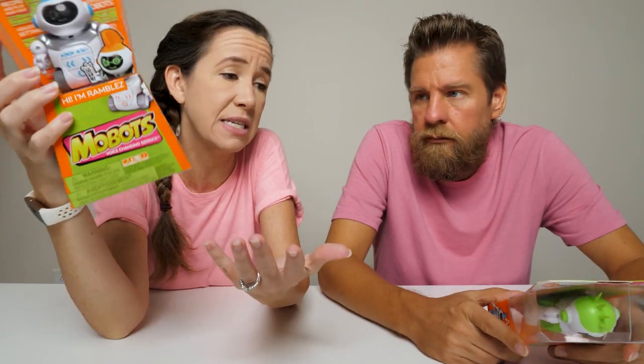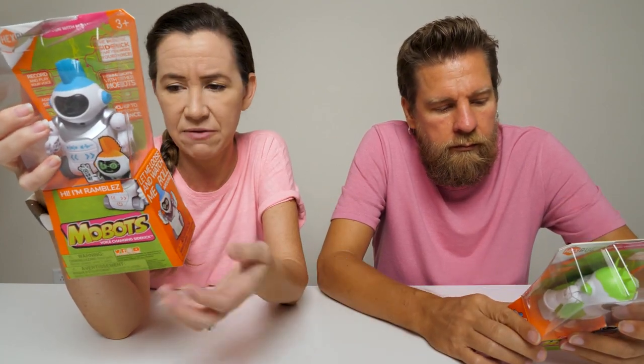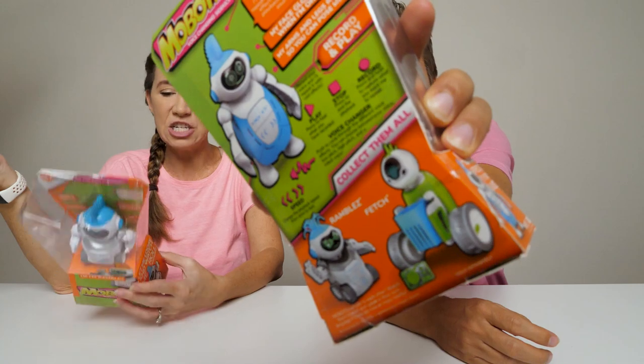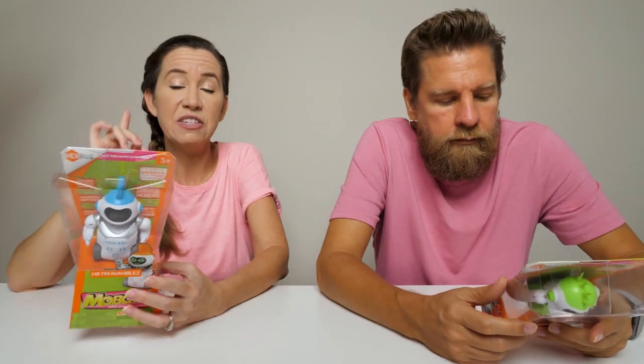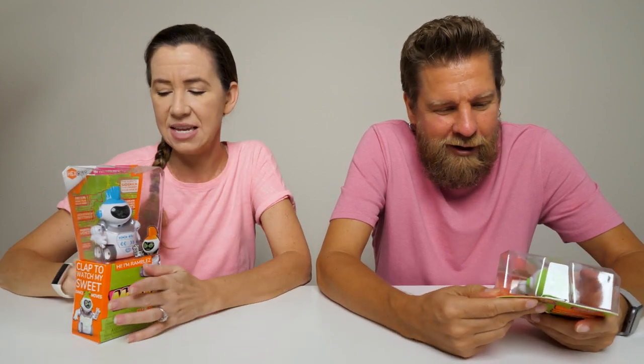Both of their faces glow when they're on. You can pose them and they do the same kind of voice changing. What's really cool is you can collect them all — there's also one called Fetch where he has a little basket that brings stuff to you. And if you have two or more of these, they interact together and have their own little robot conversations.